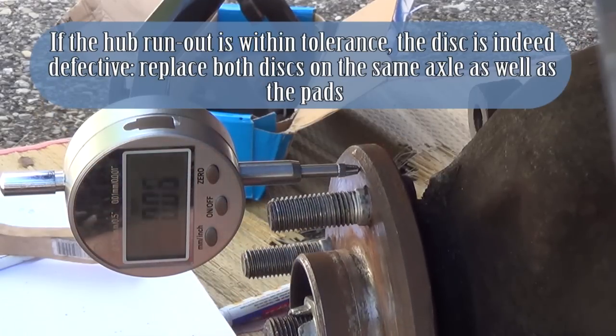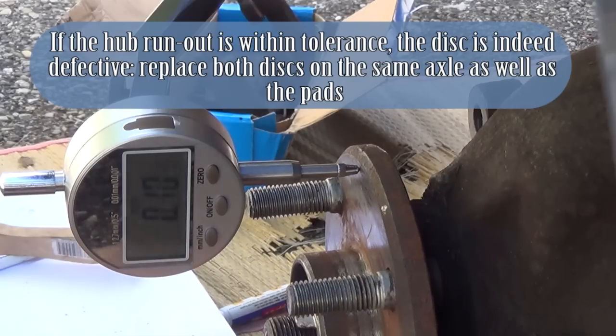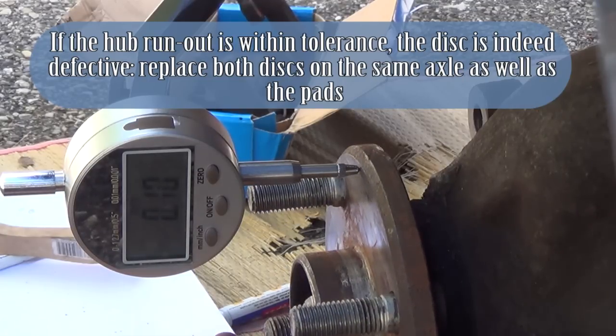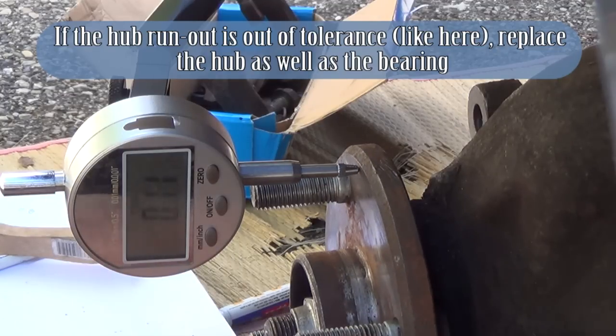If the hub run-out is within tolerance, the disc is indeed defective. Replace both discs on the same axle as well as the pads. If the hub run-out is out of tolerance, as here, replace the hub as well as the bearing.